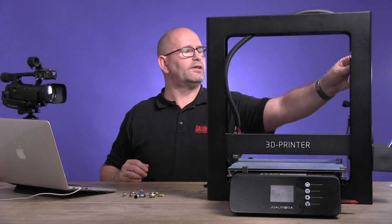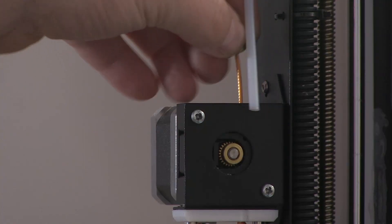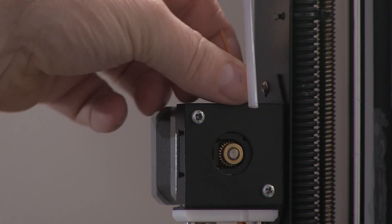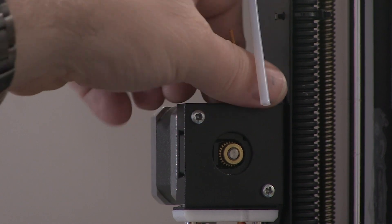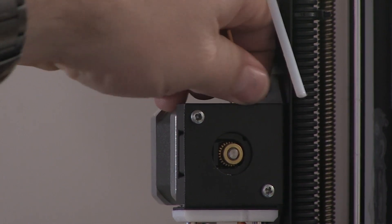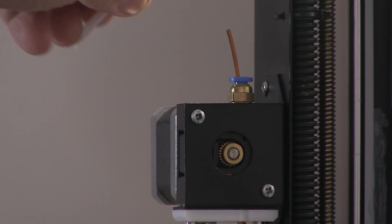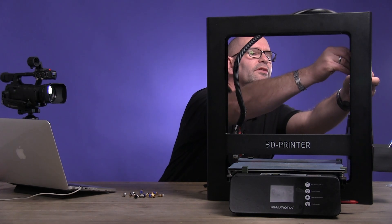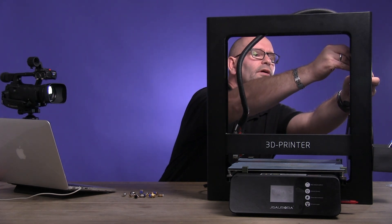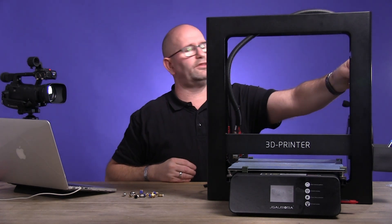Now I have the correct size here, so I'm going to install this one. When it's installed, I can start using my printer again. It's just as simple as screwing it into the extruder, then putting the Bowden tube on top of it and sliding it in. And this is all there is to it.